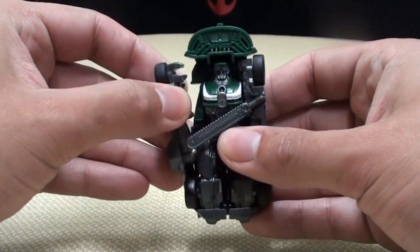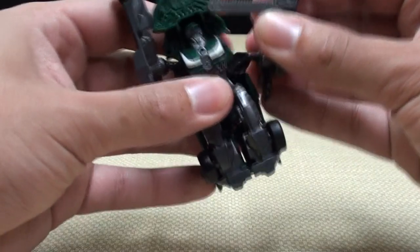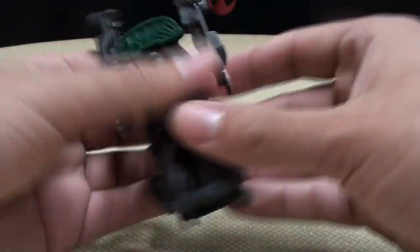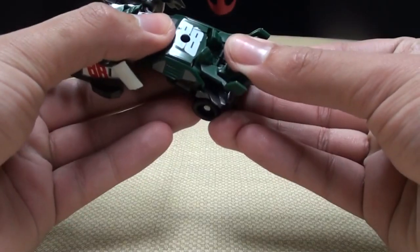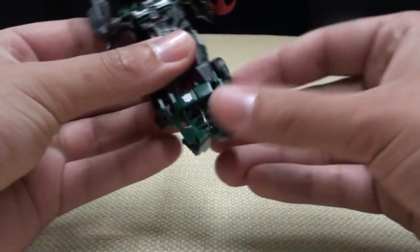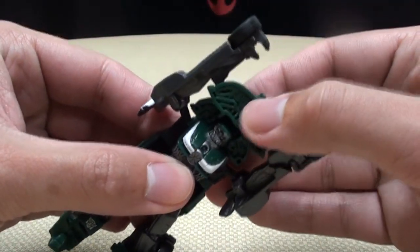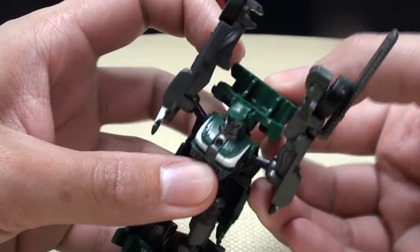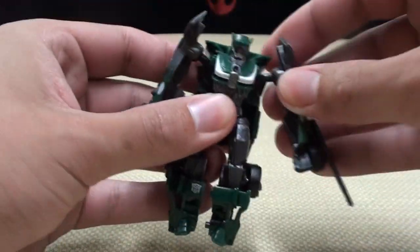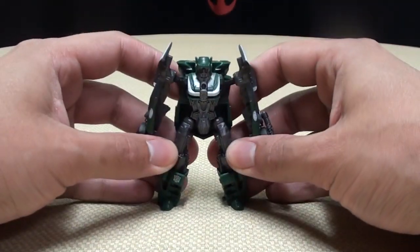All you have to do is take his arms, bring them out and up like that. Take the chainsaw and just bring it up like that. Take this rear section and fold it down. Split the legs. Take this whole section here and bring it down behind his back. And that is it — bring his arms down, and there you have Roadbuster in robot mode.